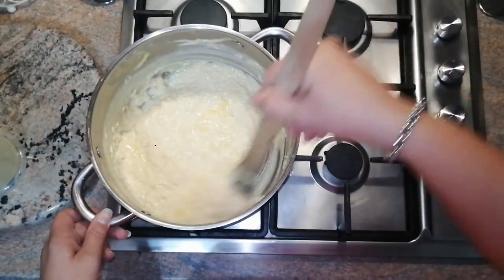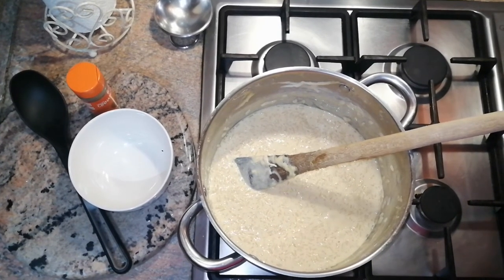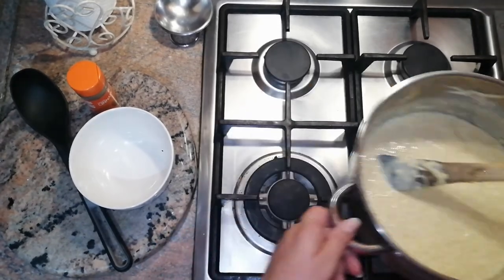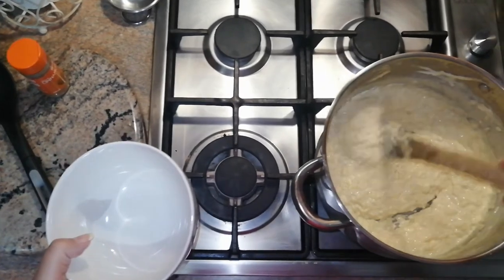Keep on stirring. It's been five minutes — I'm putting off my stove, just taking it off the hot plate and removing my wooden spoon.